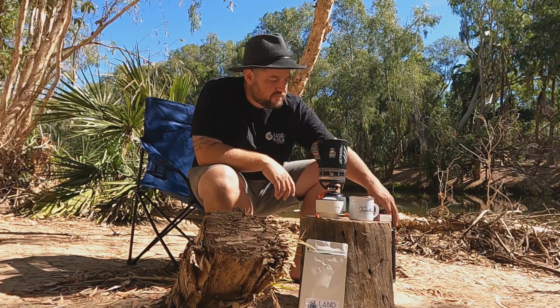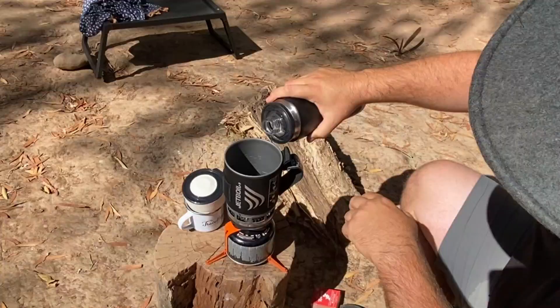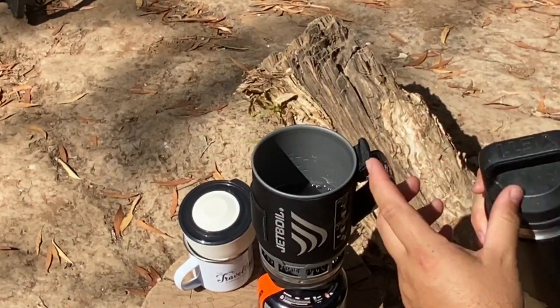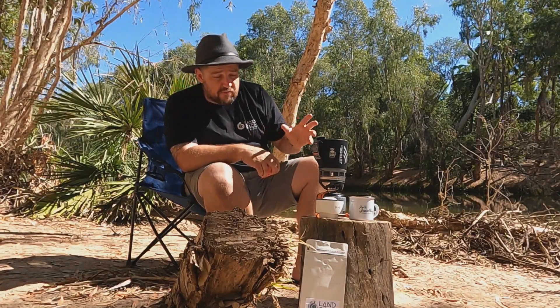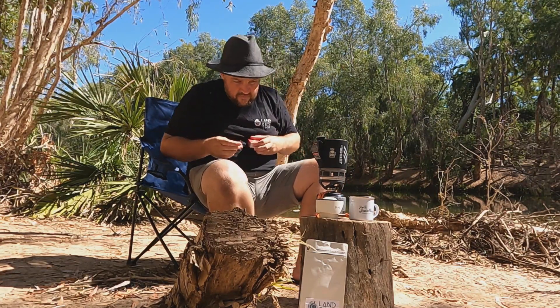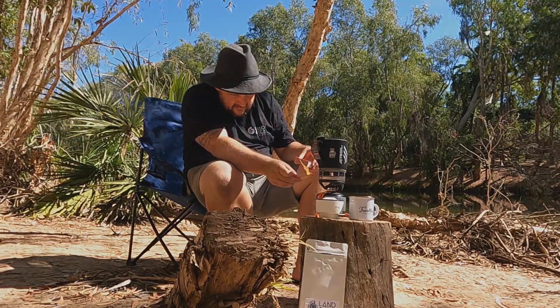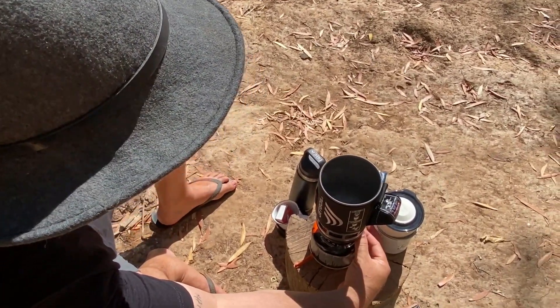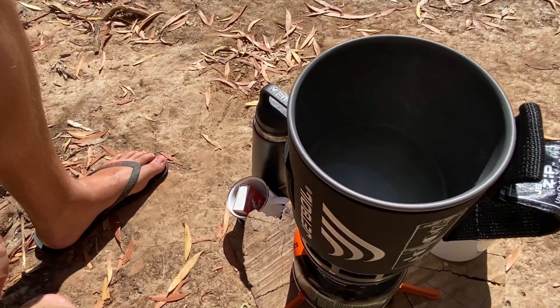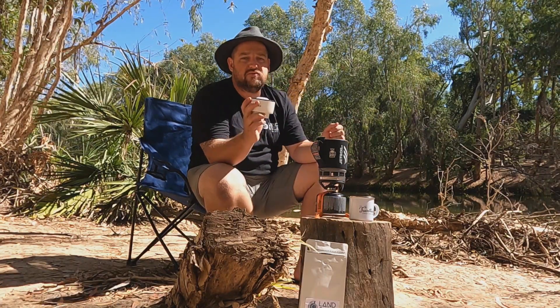Today we're just here to brew some coffee. First things first, we're going to get started heating up some water in our jet boil. We've got some cold filtered water here. The Trinity Coffee Zero is a really simple, easy brewer — hence why we love to take it off-road and use it out and about in the van. It's super fast; we'll have boiled water in under 30 seconds.